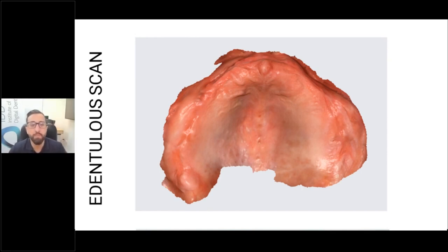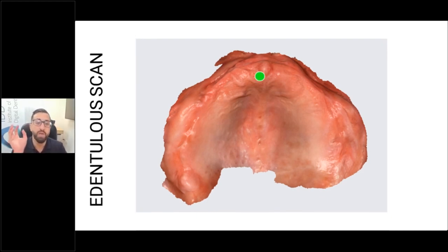For the scan strategy for a maxillary arch, you always start on the rugae, because that is where most of the key information and obvious landmarks for the scanner are. If you scan a flat area, it kind of looks the same as another flat area, so you can start getting stitching errors. Starting on the rugae gives the scanner more data to connect all the images together. You start on the rugae and move along that area to build the whole scan up.